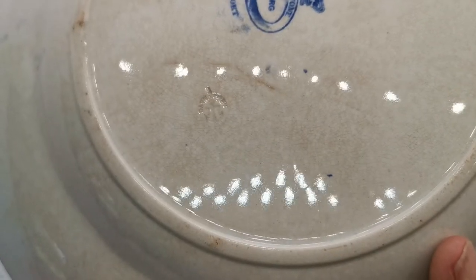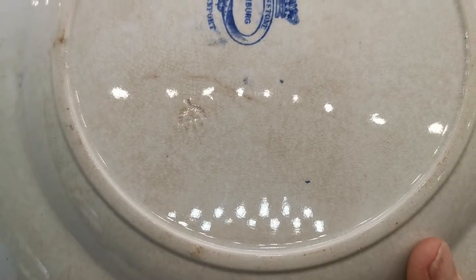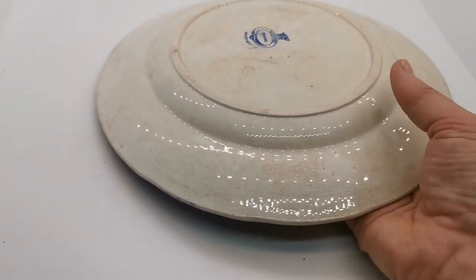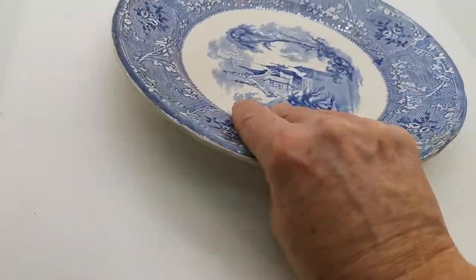It's not going to focus very well — there we go. Impress mark on it. Lovely, and everything around this and the condition of it shouts genuine.